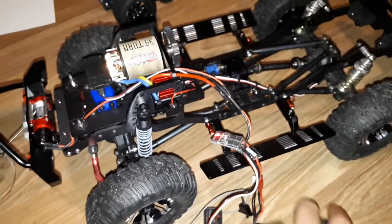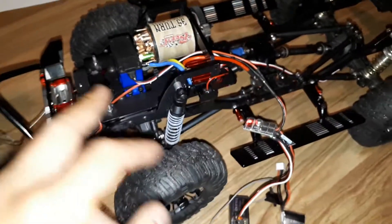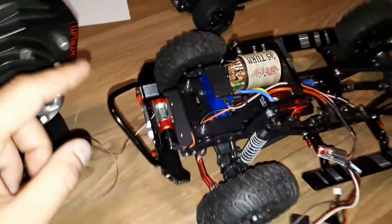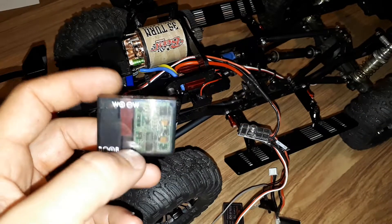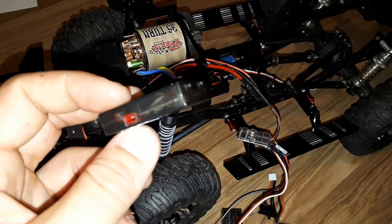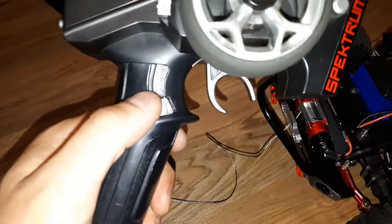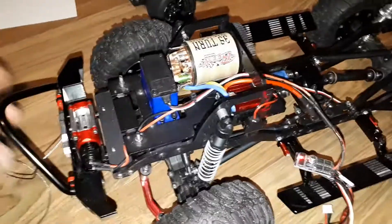All right guys, wired up a different method of controlling your winch. Originally a lot of guys use this RC4WD winch controller, which works perfectly fine, but it only operates on an on/off/on principle, so you hook it up to your third channel like a three-position switch. It works, it's fine, but I wanted to do something a little bit different.